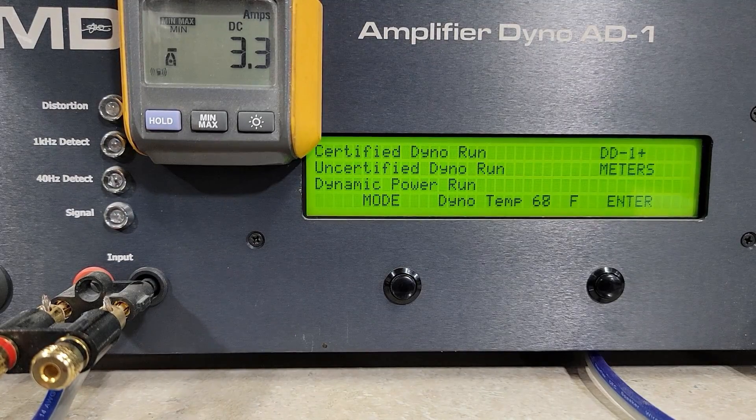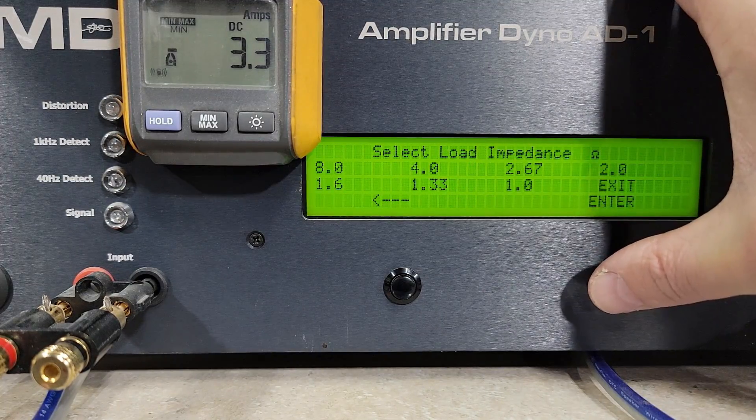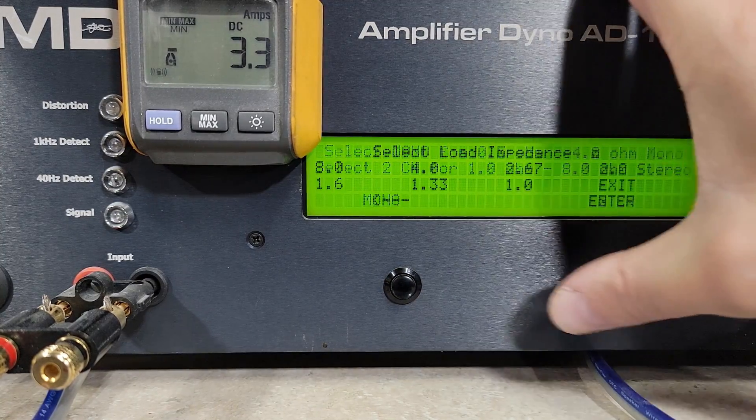Here we are on the bench with the Damore E700.4. It's rated 100 watts by four at four ohms and 175 watts by four at two ohms in four-channel mode, then bridged in stereo into two channels where it's rated 350 watts by two at four ohms. We're going to start with certified, which is up to one percent distortion, then uncertified which takes us into clipping, and dynamic which is the burst track using a one kilohertz test tone.